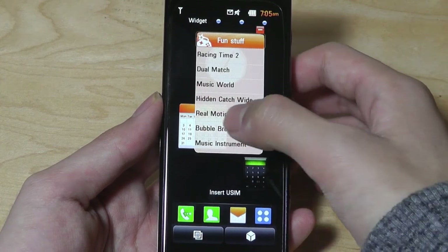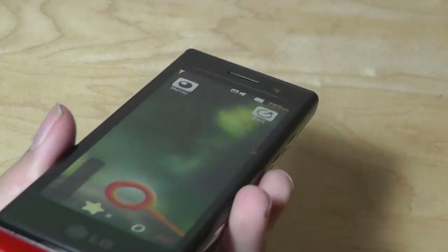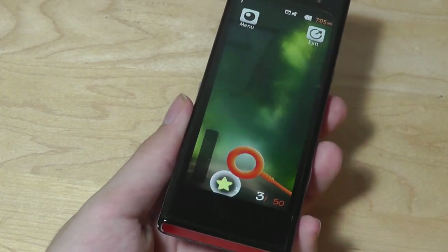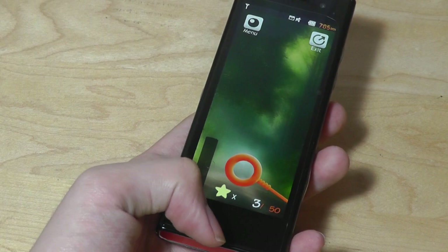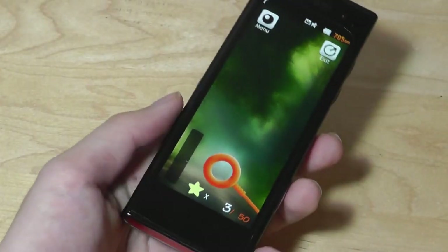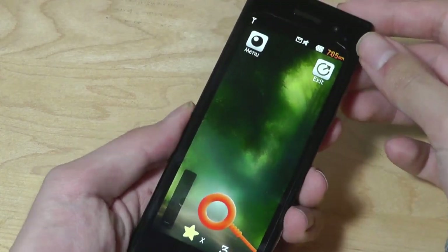For instance, trying Bubble Breeze — this game actually takes advantage of the microphone. You can see bubbles popping up and you have to hit the stars to gain more points. A lot of these games not only take advantage of the microphone but also the accelerometer for motion sensing and various other sensors on board, so that was kind of futuristic for the time.